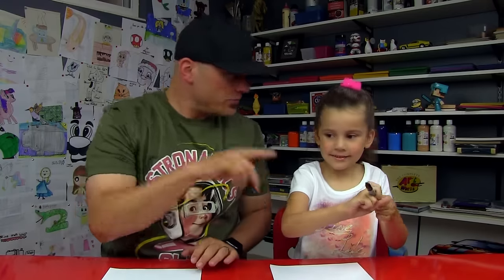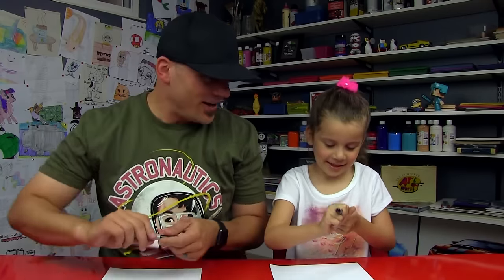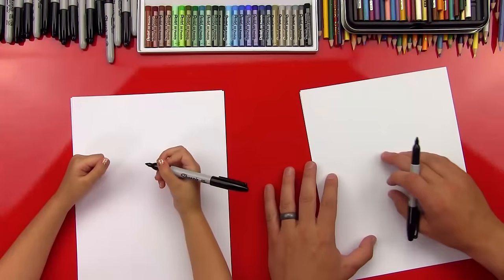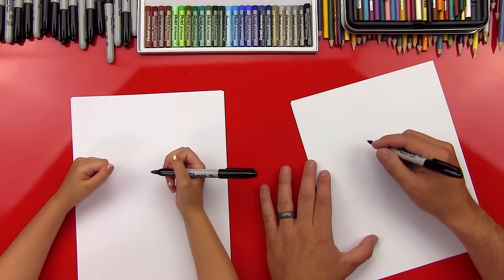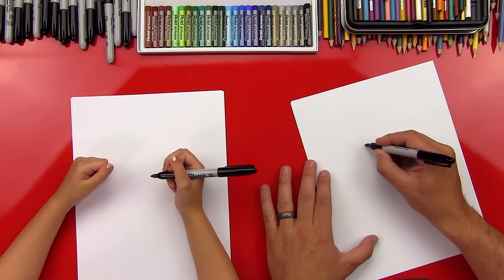Got your marker? We hope you guys are going to follow along with us. If we go too fast, you can always pause the video. All right, Hadz, here we go. First step, we're going to draw her eye like all of the other My Little Ponies. We're going to do an oval, and it's going to be kind of tipped to the side, and it's going to be pretty big.